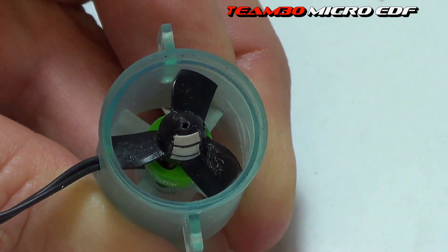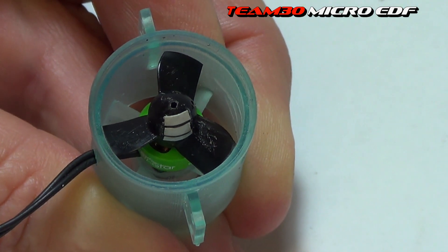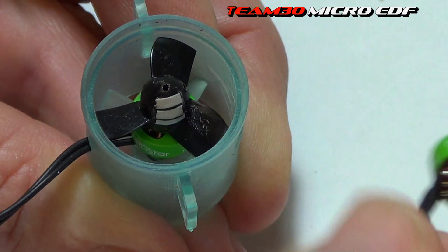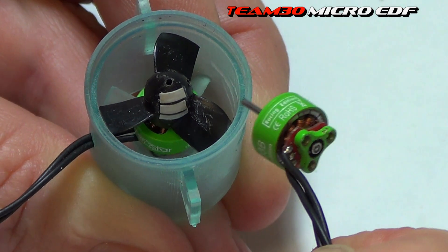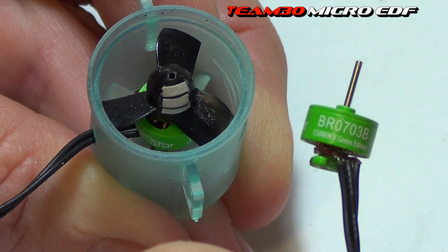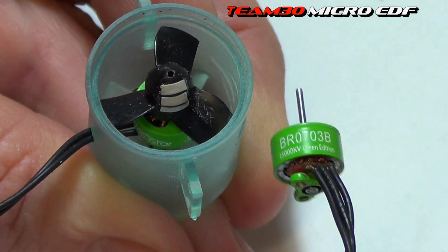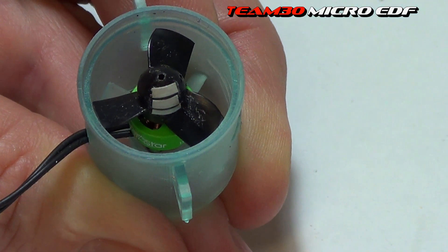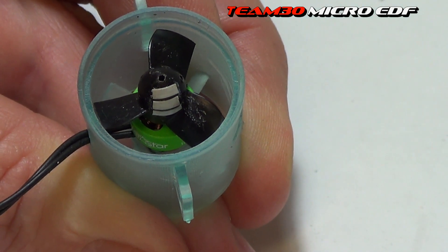Now, as I described before, when I run this up it tends to vibrate a lot at half throttle. And it's not the actual fan unit doing that - it's this little tiny motor. I had this one in there making that noise without the impeller on it, so I took it out and ran up another one and it was doing the same thing. That's because these things don't have bearings - they just have a little brass bushing holding the whole thing together.